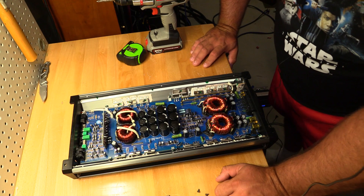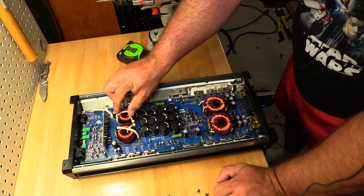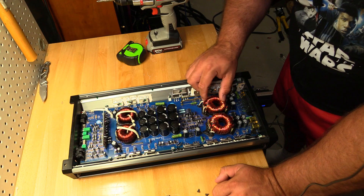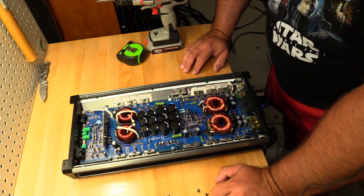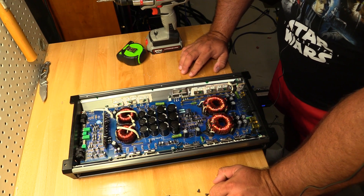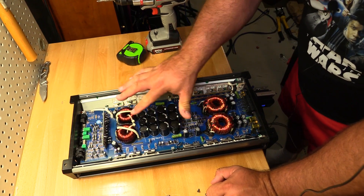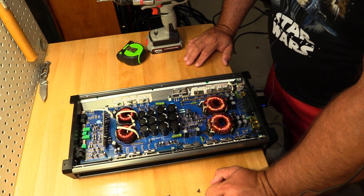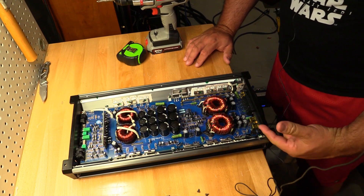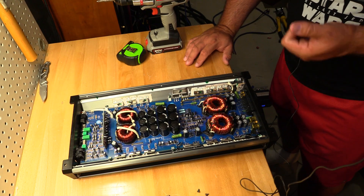One thing I do not like in here — and this is a warning for folks running this amplifier — these toroids, or transformers I should say, are not very loose, but you can move them with your finger. That means when this amp is pounding away connected to your box, these are going to move, which could cause something to break off. If you're going to mount it to your sub box, use some type of isolation pad to cut down the vibration, or just don't connect it to your box at all.